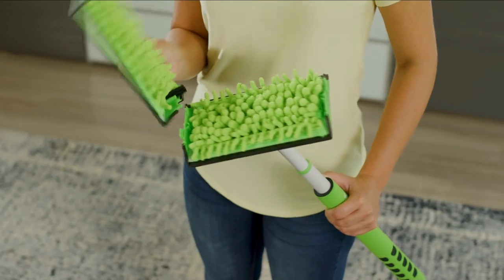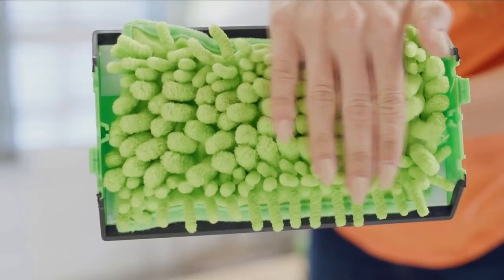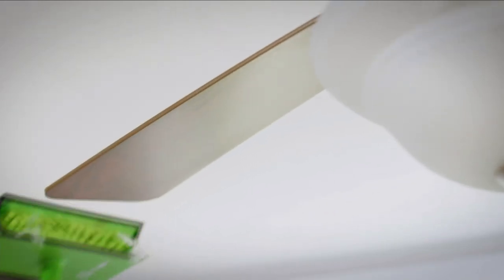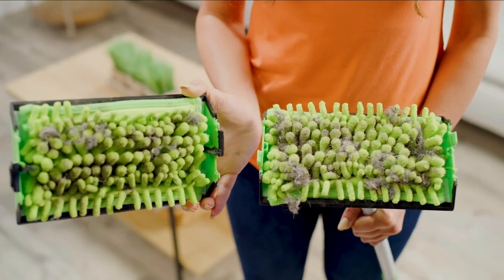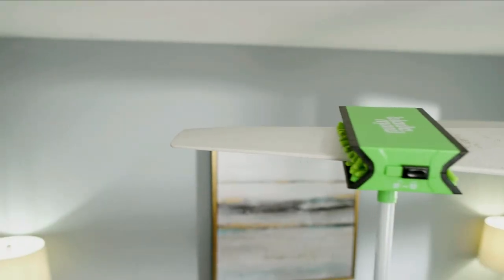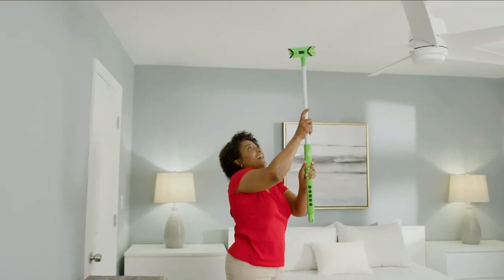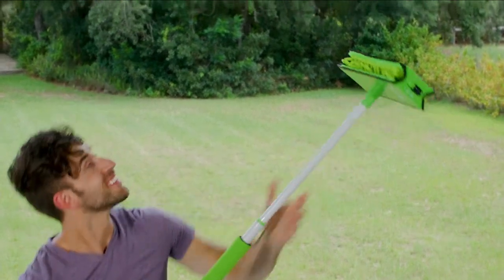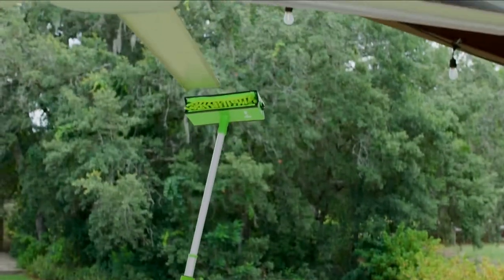You get a telescopic wand, so whether your ceilings are 8, 12, or 15 feet, it doesn't matter. You can also do your sconces and your AC vents — no spraying, no chemicals. Those vents are so great to clean, especially here in Florida. It's been a terrible summer; we've been running our AC and fans constantly and they are getting dirty.